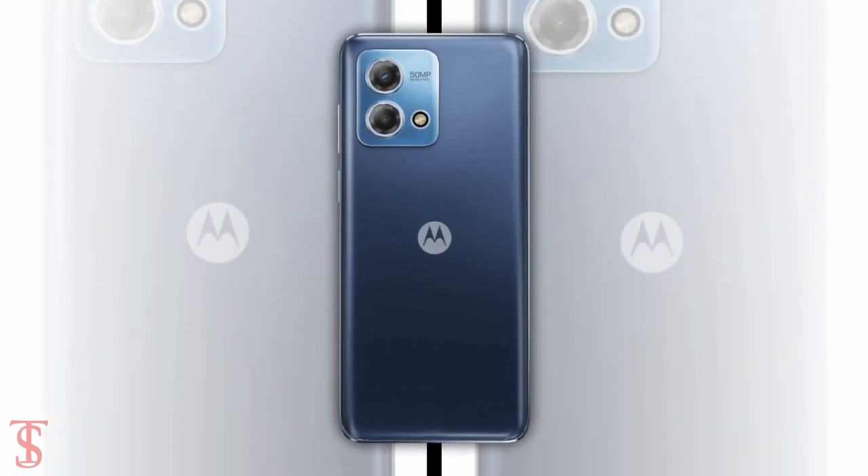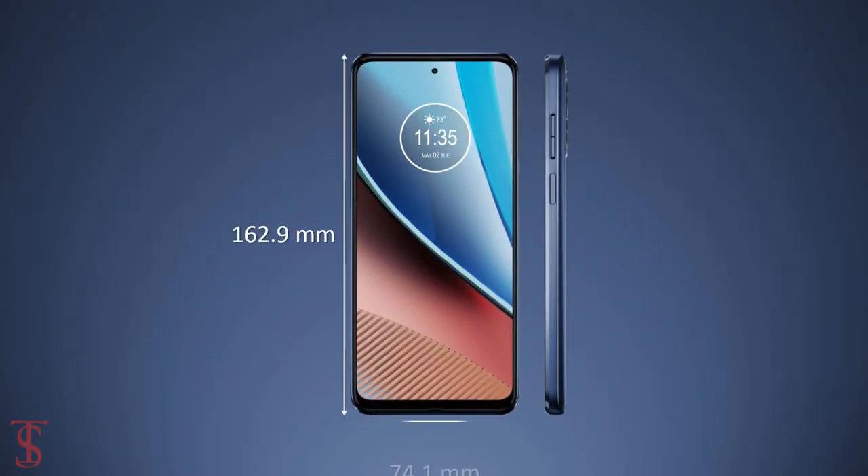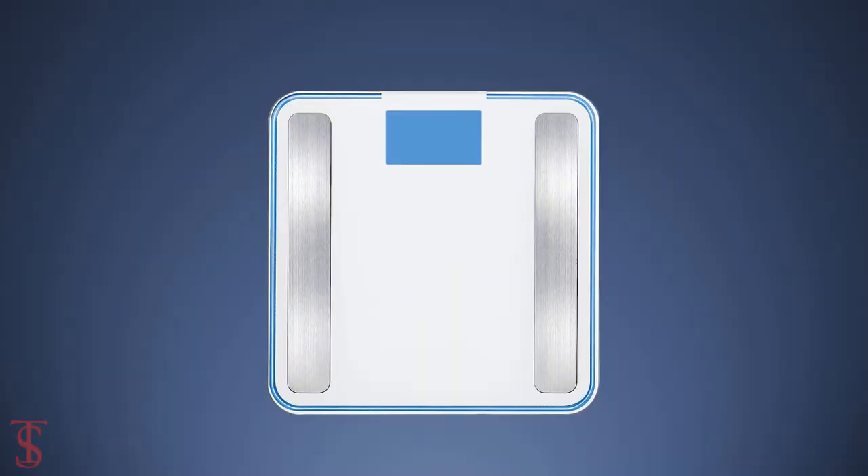The physical dimensions of the smartphone measure at 162.9 x 74.1 x 9.2 mm, and it weighs around 192 grams.